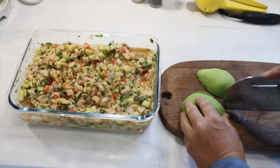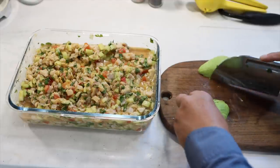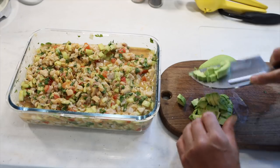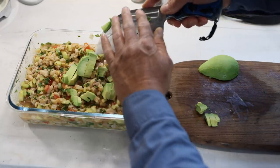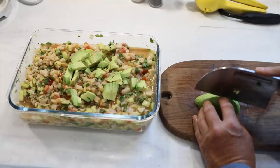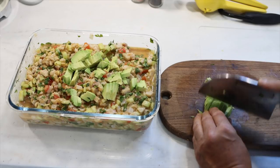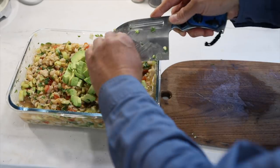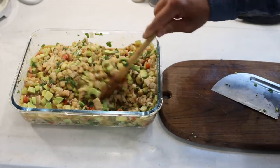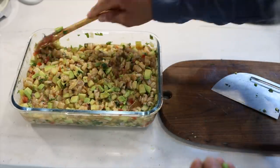And now, last but not least, we add the avocado. We cut it in small squares and add it to the mix. I'm using a whole avocado for extra flavor — and because I love avocado. When you mix the avocado with the rest of the ingredients, do it carefully. You don't want to mash the avocado — we're not making guacamole here. The smell, the aroma that this ceviche has, is amazing.